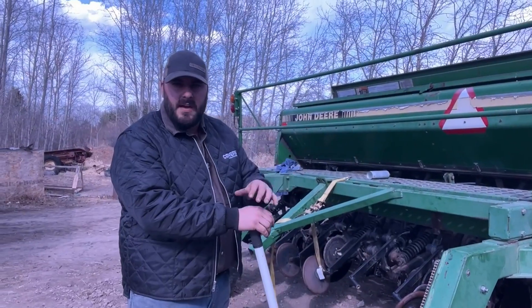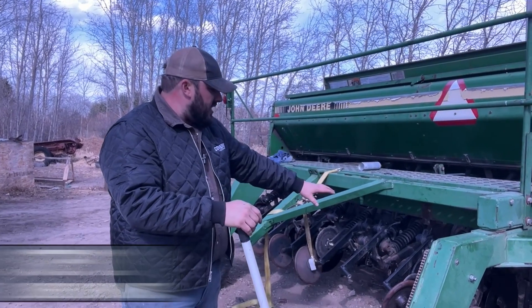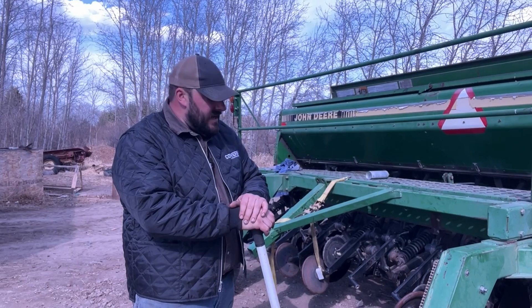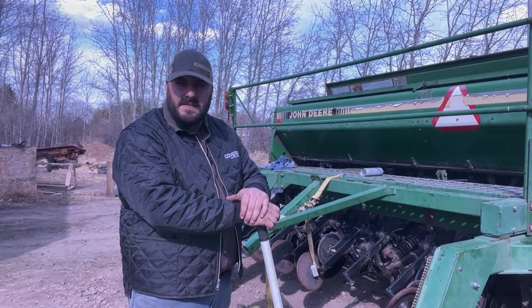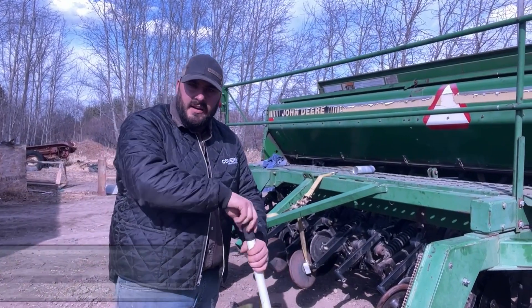The next step is to make sure you're hooked up your hydraulics on your tractor and lower your rows so that you're seating your metering clutch gauges. In this case, since I've got my drill torn apart for some spring maintenance, I've manually engaged my metering clutch, so all I have to do now is jack up the back tire.